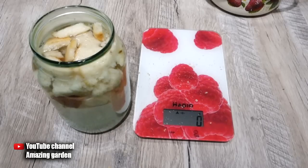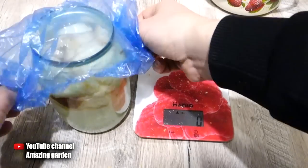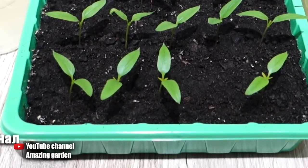Now fill the jar with warm water to the top — it doesn't need to be boiled, the main thing is that it's not chlorinated. Then close the jar with a lid or cling film and put it in a warm, dark place for infusion. This will take at least a day.